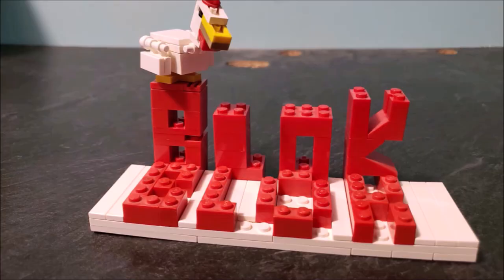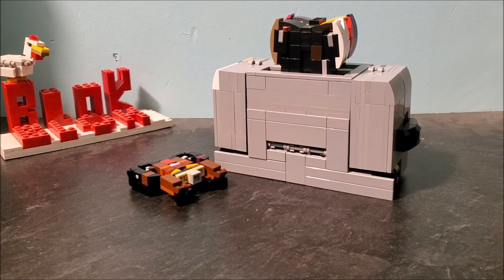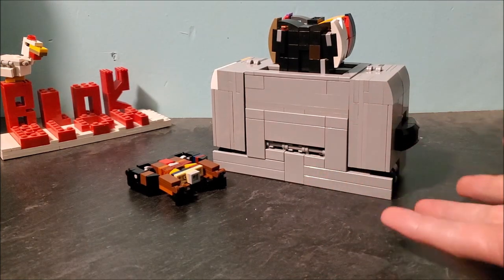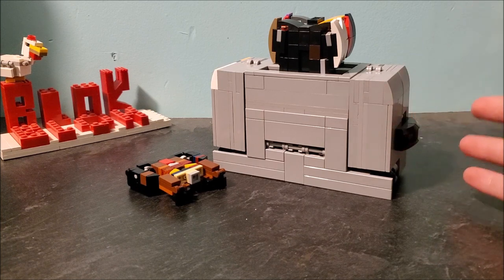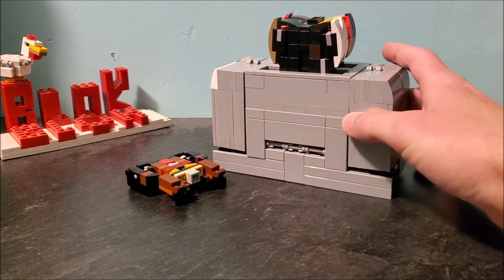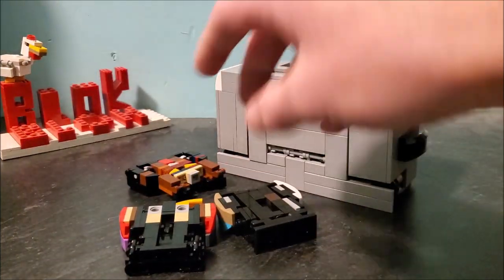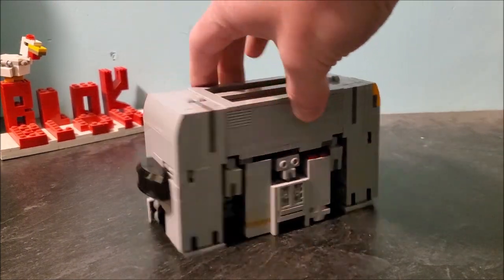Hey guys, Block Block Builder here. Welcome back to another video — yes, it's been a long time. Anyway, I know this is a toaster. This is part of the All Spark Assembly challenge that we've done. This is Sound Wave, and he's just a big toaster.